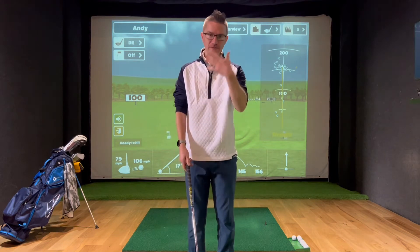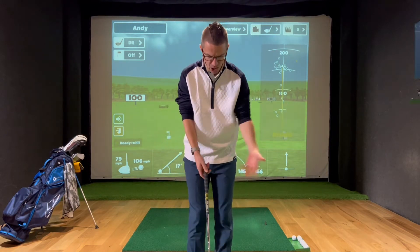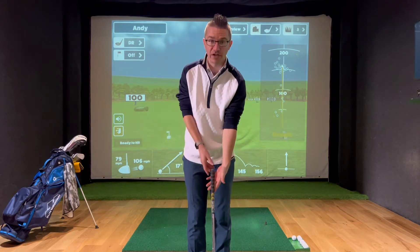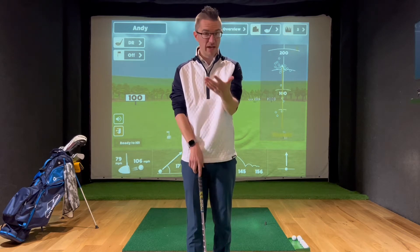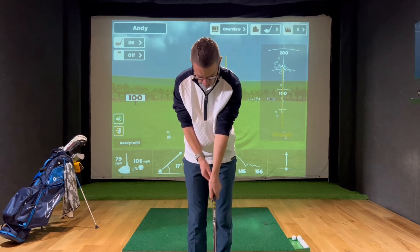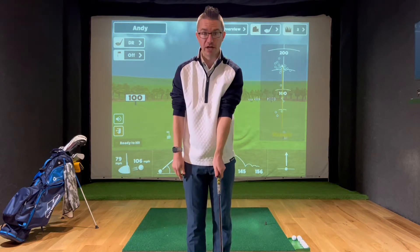As a right-handed golfer — these are right-hand instructions; if you are left-handed, you just need to swap the other hand around — I want to put my left hand on top, and what I need to do is feel like the grip itself is running through my fingers. It's running through the little knuckle of my little finger across in a slight diagonal to the middle joint of my index finger. That is going to allow me to get the fleshy pads, the palm of my hand, to sit on top.